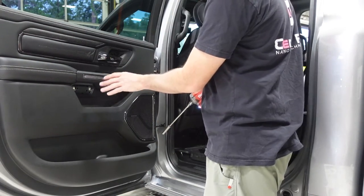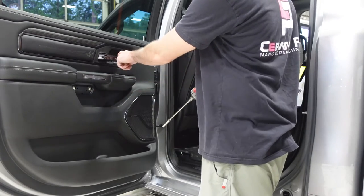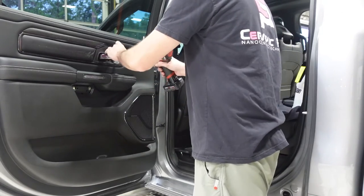Now we have all of our covers off, which reveals the two bolts behind the grab handle and the one behind the door handle. They are a size 10, so we'll go ahead and take those out.